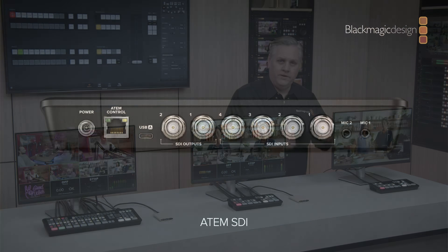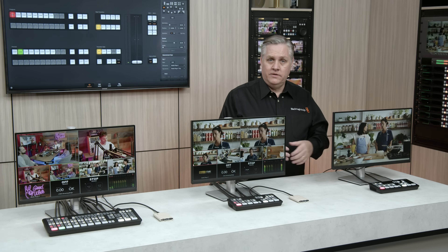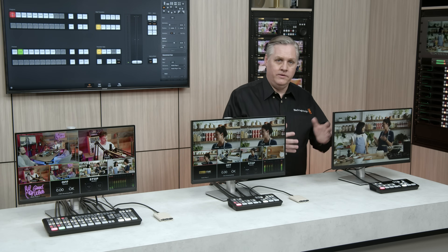It also has two 3.5mm audio jacks for microphones, Ethernet for remote control, and a screw-in power connector that includes a power supply.